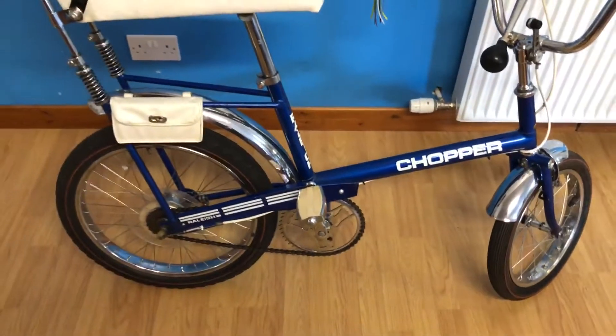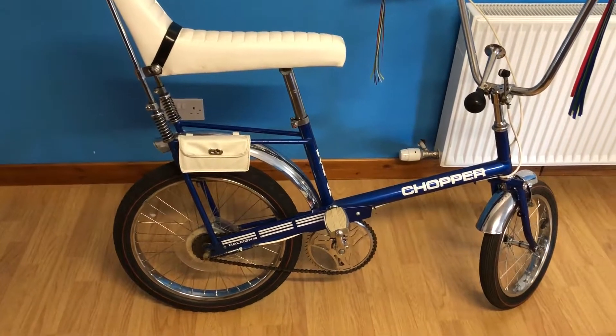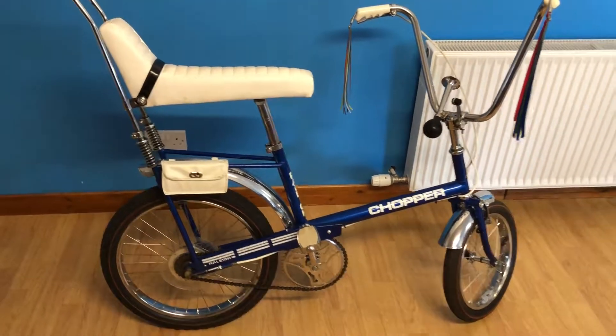We only had a small shot of this one. Some people say they're not as stable as the normal Choppers because there's a bit more flex in the frame, but other than that it's still a really cool looking bike.